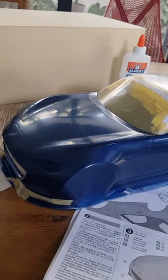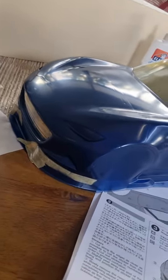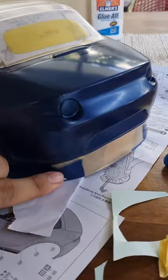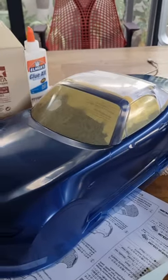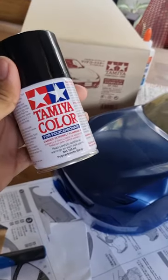With the blue coat painted on and now dry, we can now remove the masks on the part that we want to paint black, such as this stuff, this stuff, this stuff, and this lower bumper here. Now that we've removed all the masks, it is time to paint the next color. In my case, the next color is gonna be black.